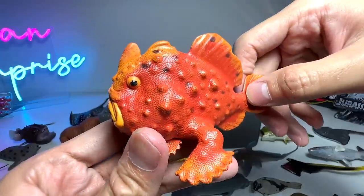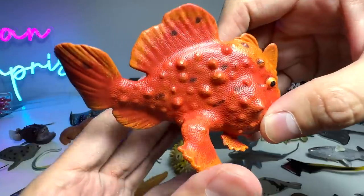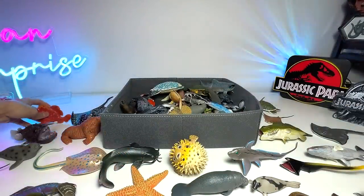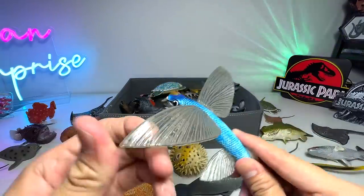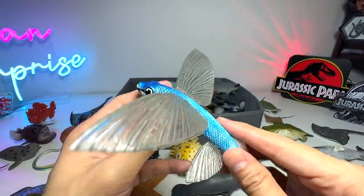Frogfish — definitely one of the weirdest looking fish ever. They have flippers which act like legs, which they can use to walk on ocean sea floors. Flying fish. Yep, this figure has been around for quite some time — I think at least a year or two.